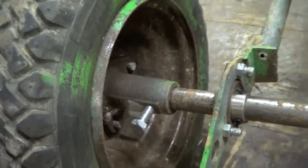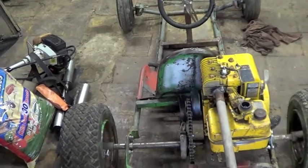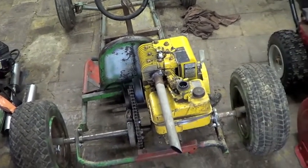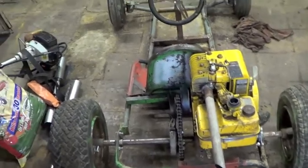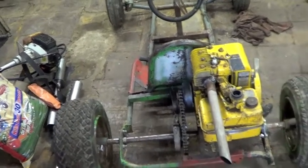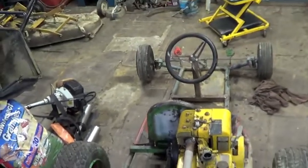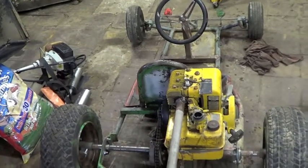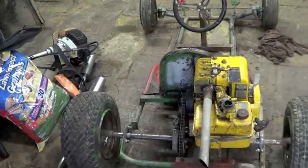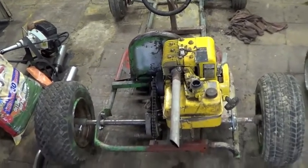Hopefully that will fix that problem. Other than that, there's not a whole lot of anything else to do on this. It runs okay, it makes a lot of noise, it goes pretty good for me being 230 pounds. My little cousin, the recipient of this, is only like 110–120 pounds so it should be quite a lot of fun for him. Stay tuned and let's see what we can get done today.